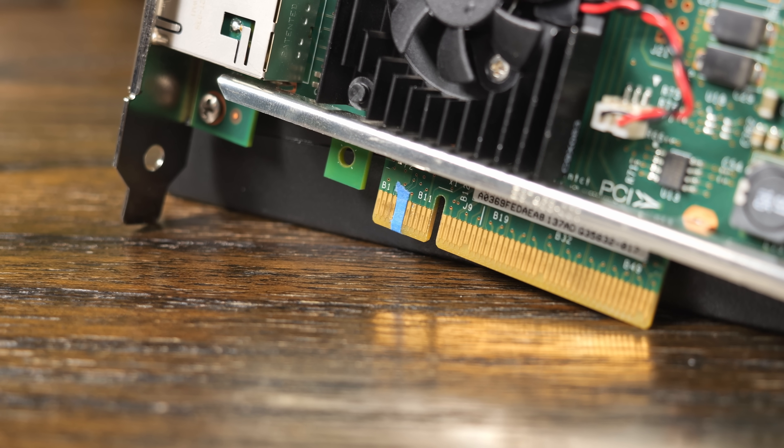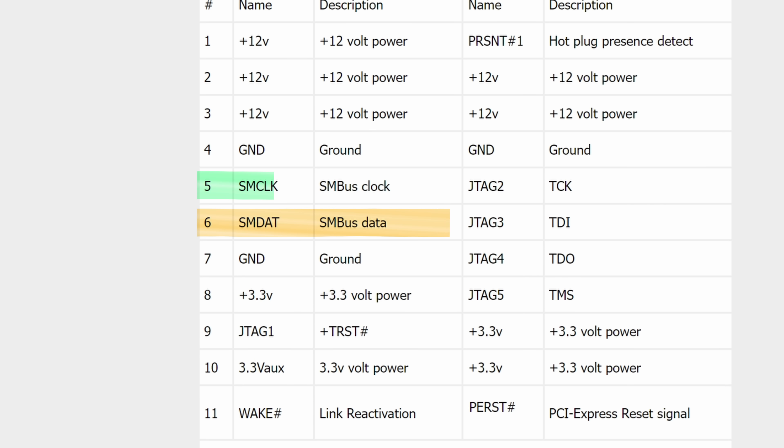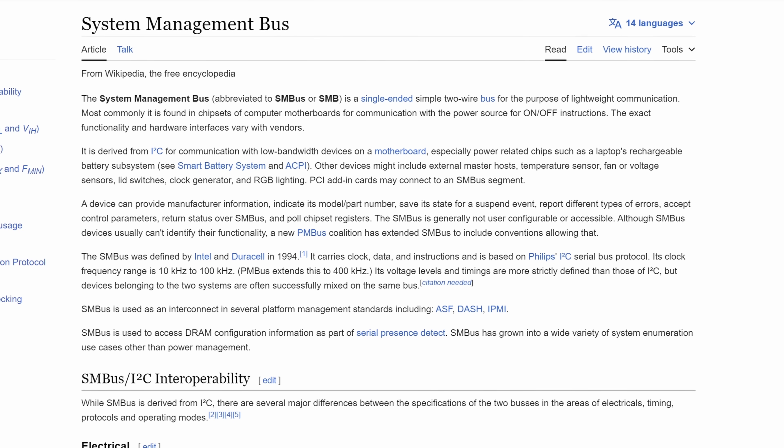But why? I couldn't find a really definitive answer on this, but I tried my best to understand what was going on. I'm no electrical engineer, so I'm probably going to get a lot of this wrong — if so, just let me know in the comments. But essentially, pins B5 and B6 are used for SM bus data and SM bus clock.